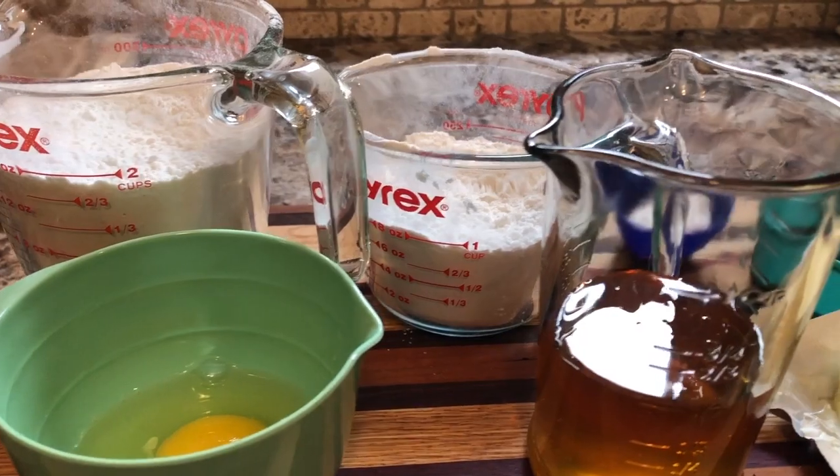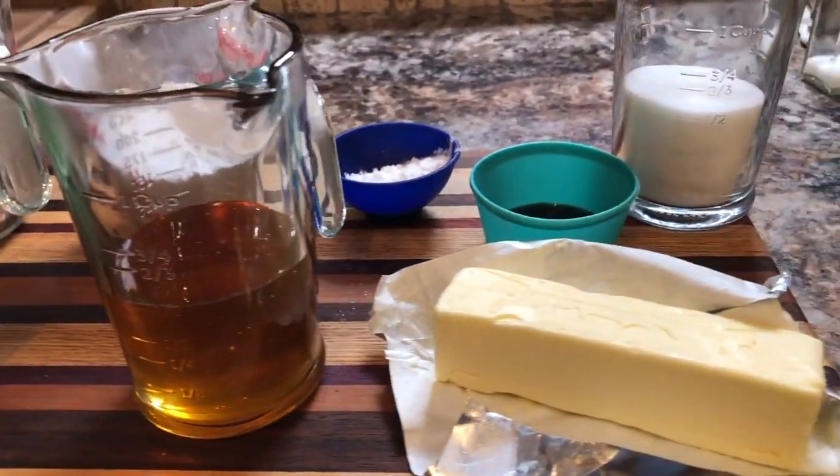And most of the ingredients in it you're likely to have on hand. Alright, so let's just get right to the recipe.